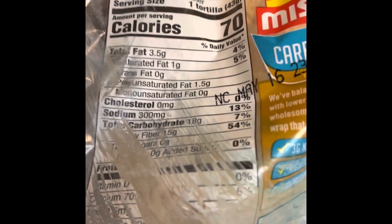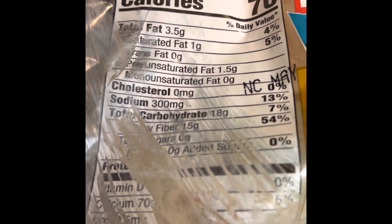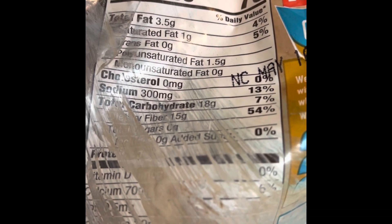Please excuse the appearance of this package — I still wipe my groceries down, so the distortion is from that. This is the tortilla I'm going to use: the Mission Carb Balance. I'll turn it over so you can see the nutrition. One tortilla is 70 calories, 3.5 grams of fat with one gram being saturated fat.